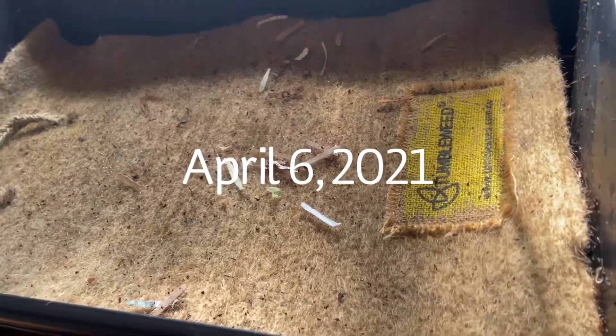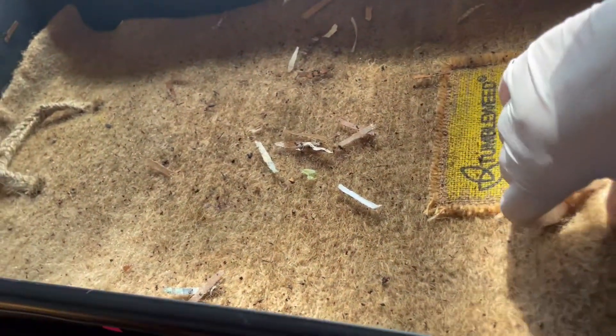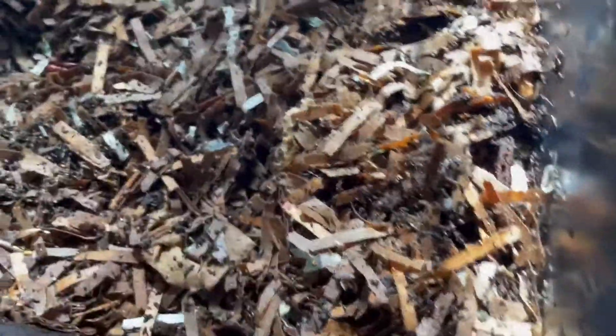Hi Micah, it's time to check in on our worm cafe. That's the rectangular worm bin. I'm peeling back the blanket. There's one worm who was up on the blanket — he's going to have to find his way down into the bedding.